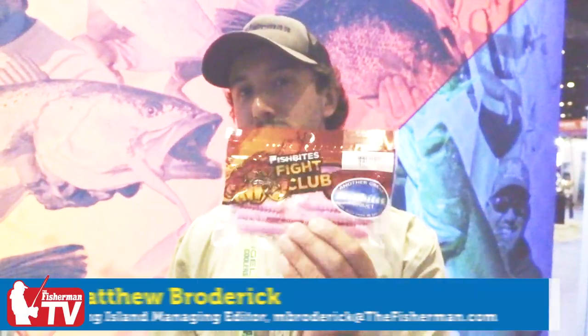Last year Fred Galifaro put these in my hands and, being a stubborn and thick-headed Northeast fisherman, I didn't know what to think. But I gave them a shot and I cannot keep the fish off of these. It's an unbelievable product. Here to explain more about these and new stuff is Scott from Fishbites.